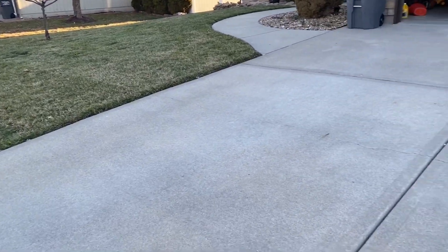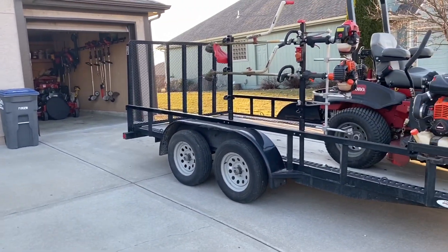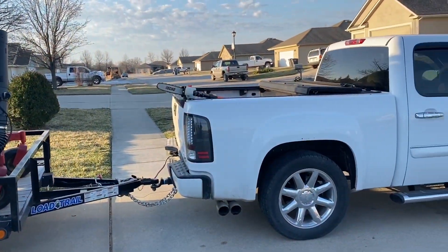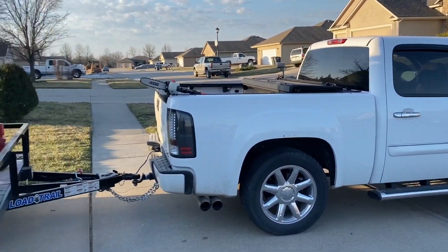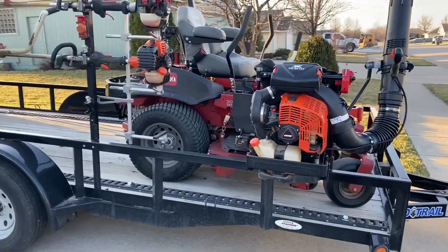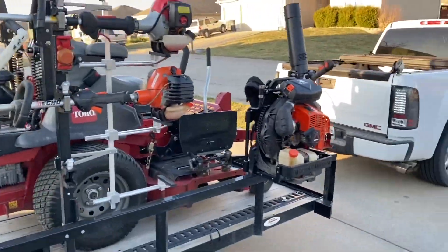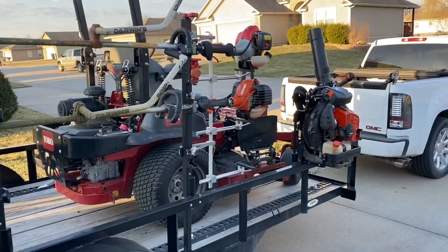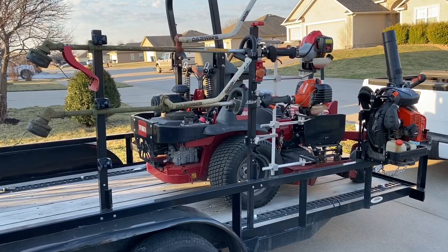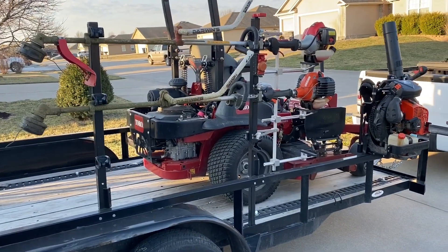What is going on, lawn care people? Danny is going to work. I've only got one property to do and it's got a cleanup on it as well, but you don't know how excited I am to get this equipment out and put it to work. Let's get this party started. Who's ready to work? All right, boys, let's get it.